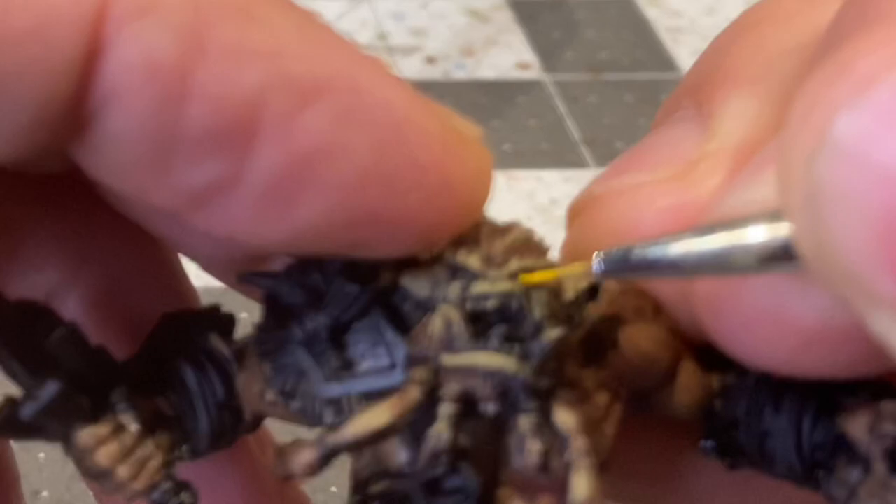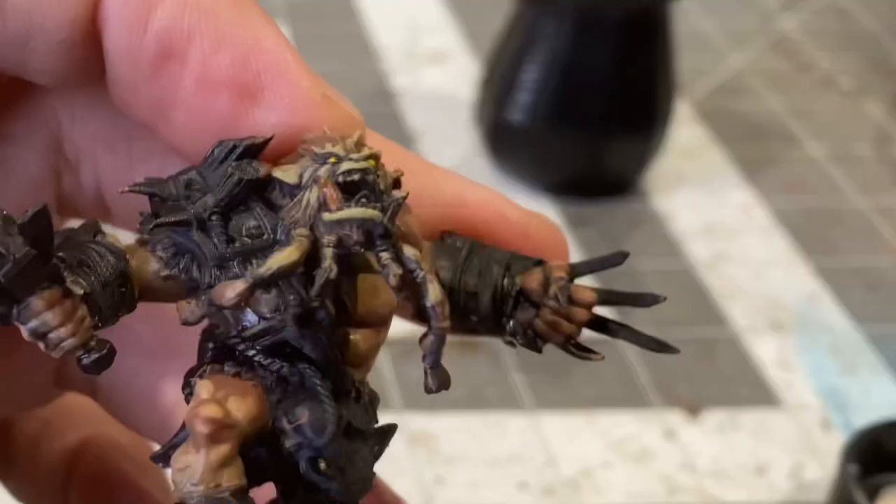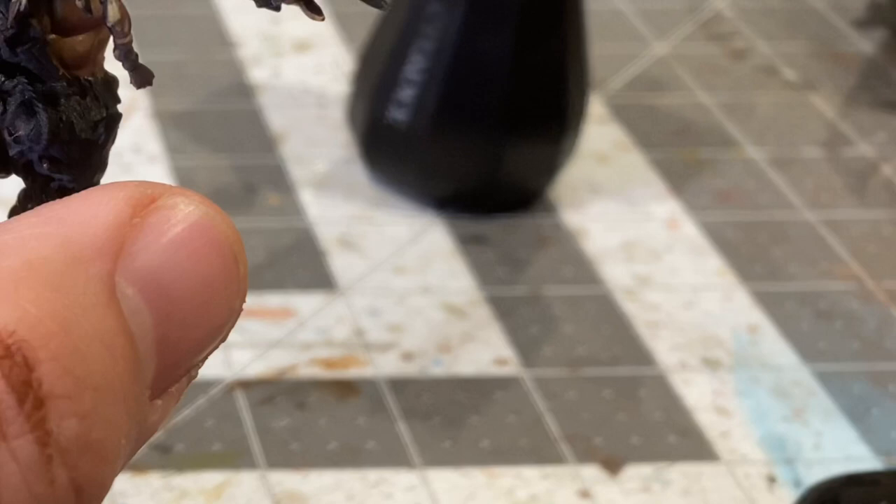Base coating the eyes in a bit of sun yellow, and basing the teeth in mournfang brown. Some ruddy skin for the tongue.